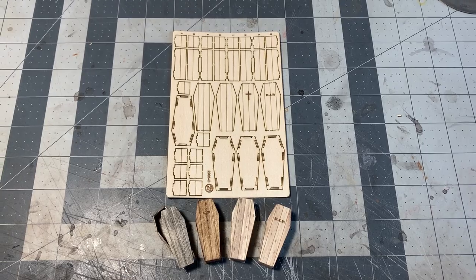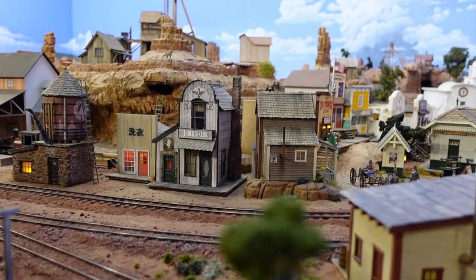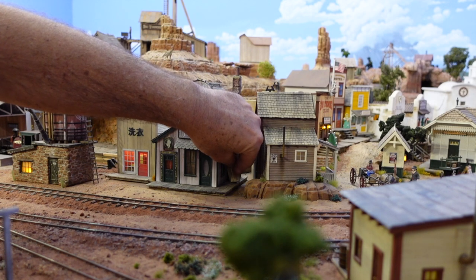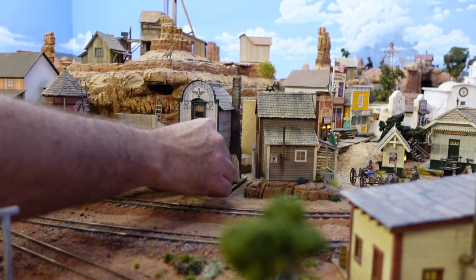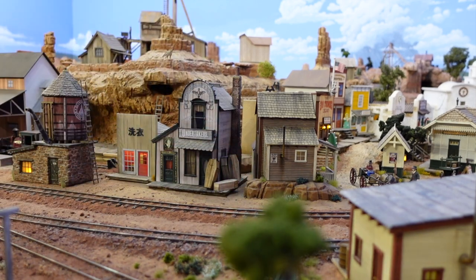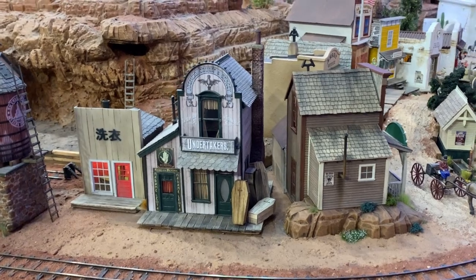I'll probably need to make a lot more of these for my Gruesome Gulch layout, but in the meantime I've got just the spot for these. Right over here by the undertaker's is a pretty good spot, I think. I'm not going to glue them in place right now because I might change my mind, but I like the way that looks. Good old Atencio Crump and Gracie's — people are dying to get in there.